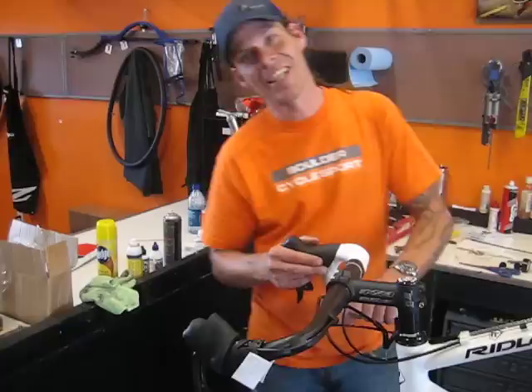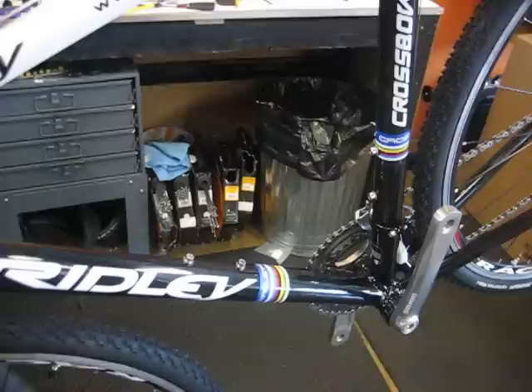Coleman, what are you building here? This is the new 2010 Ridley Crossbow Cyclocross bike. Anxiously awaited — the Crossbow.